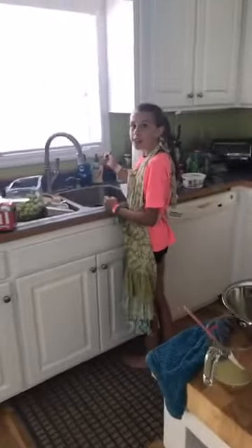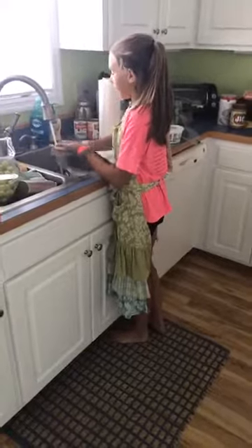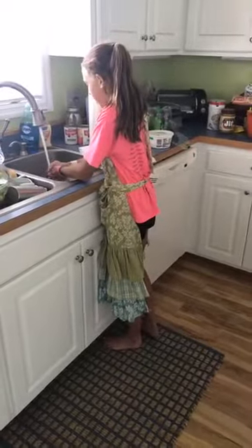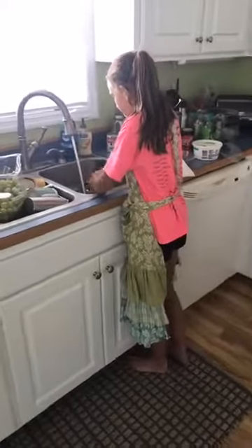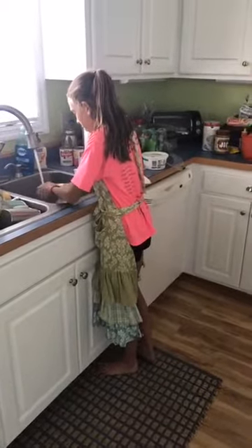First off, we want to show our viewers how to properly — because of the epidemiology class — how to wash your hands. So EP, go ahead and wash your hands, girl. EP was a little bit nervous, but she's going to do a great job. She is 11 years old and is a great help in the kitchen. If anybody's watching that is judgmental about the stuff we have out on this cabinet, it's because there are four families here this weekend.